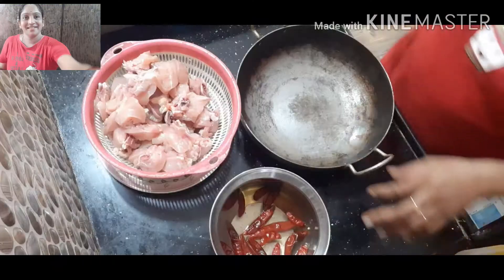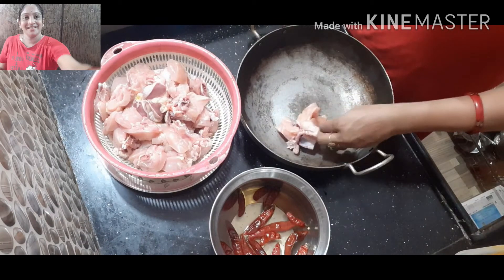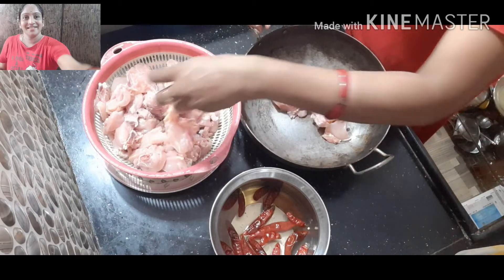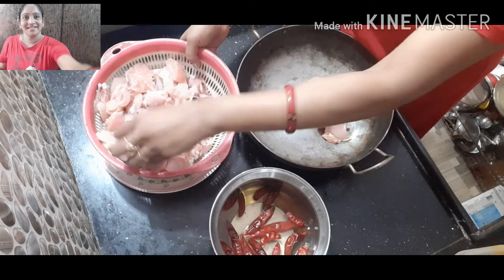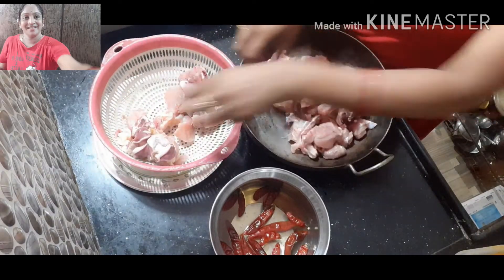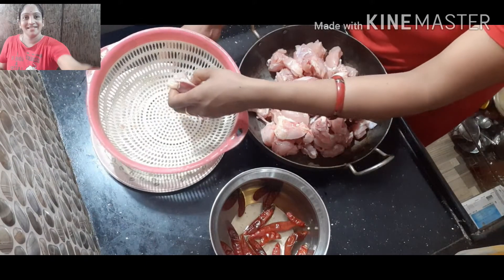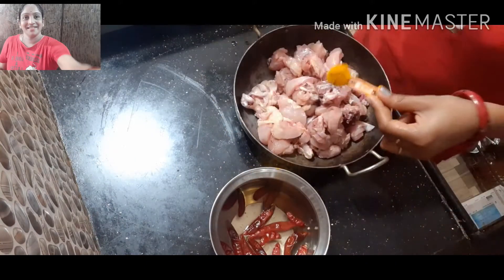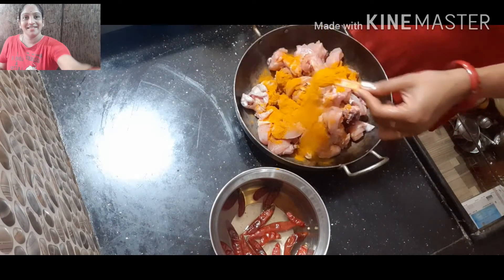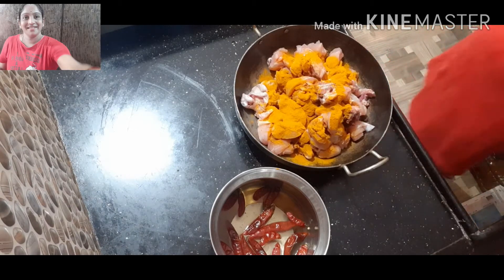Okay friends, let's go to the curry. I have 2 kg chicken for my husband. I'm going to put a little marinade in the fridge. I'm going to put a little bit on Sunday. I'm going to put a little marinade in the fridge.